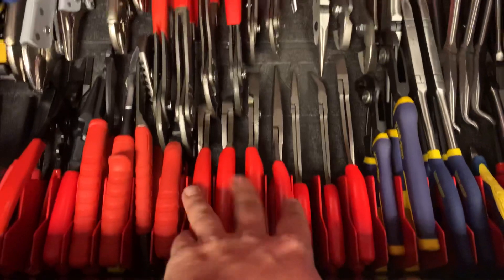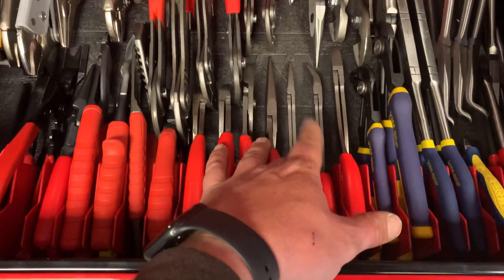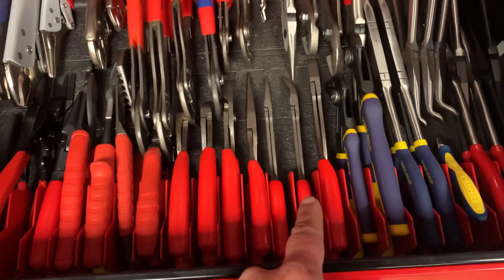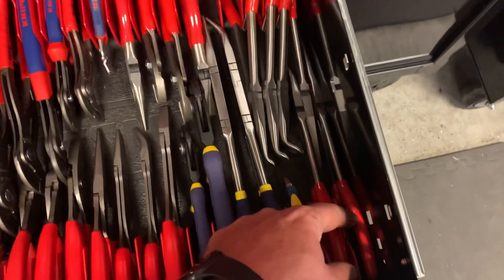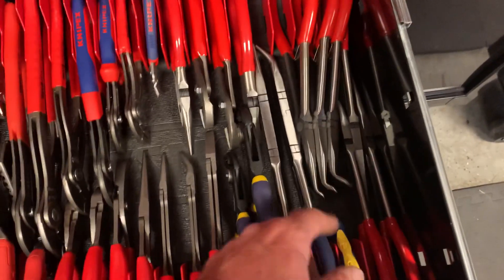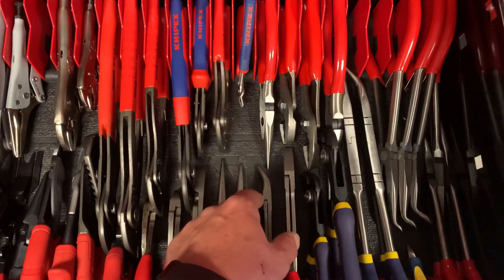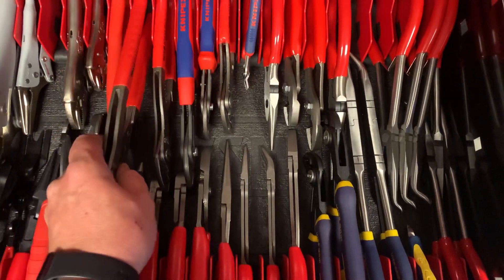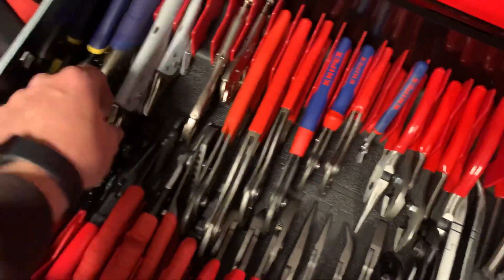Plier drawer. These Snap-on slip jaw and needle nose, the three-pack set with the dikes. Smaller three-pair set, needle nose, 45-degree - all Snap-on. Some Irwin stuff, the Double-X, some Tekton, some Sunix hose pliers. More Tekton. Got some Knipex Cobras and Knipex Maaco. Some Irwin Vice-Grips, some Snap-on lock jaw pliers, some panel popper tools.